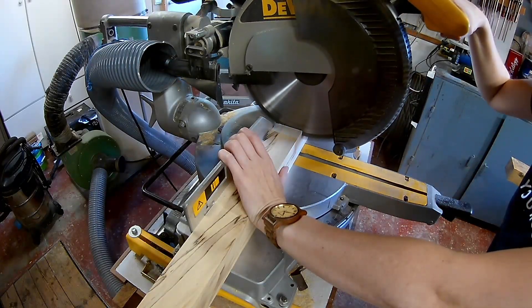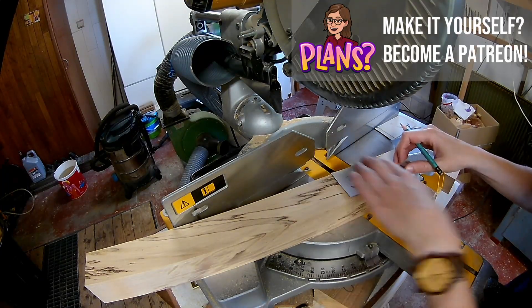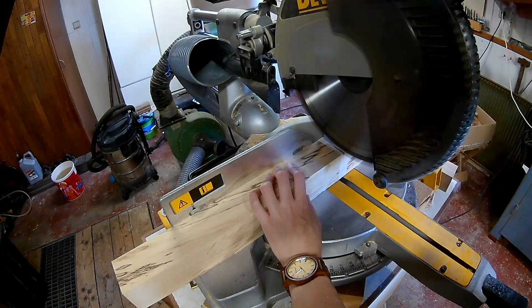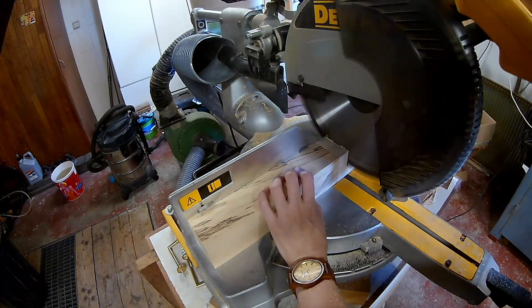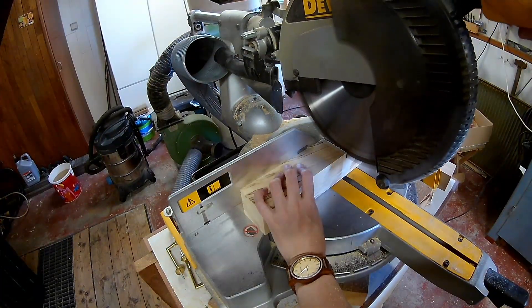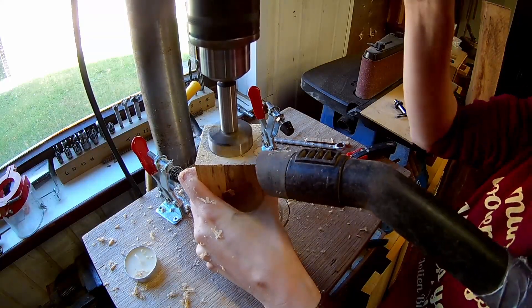I'm making three different lengths of candle holders, so I'm cutting them into the right length. Then drill a hole with a forstner bit for the candle.